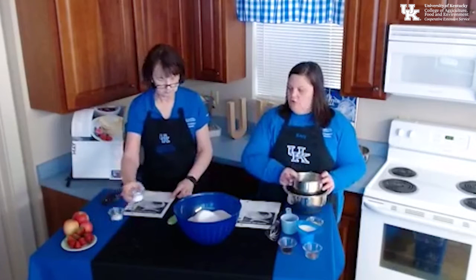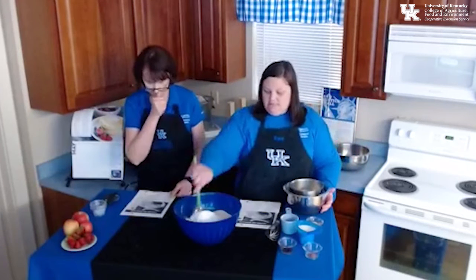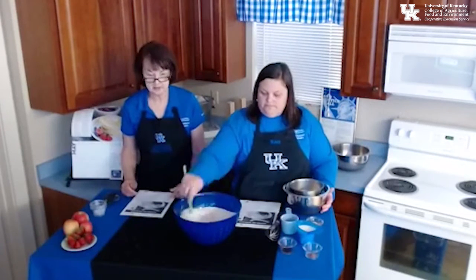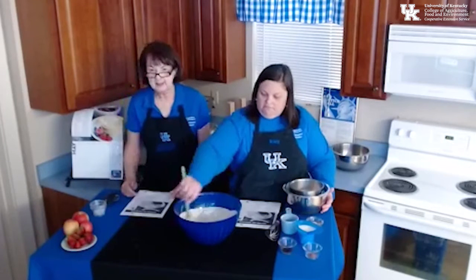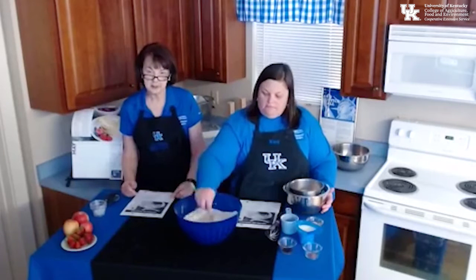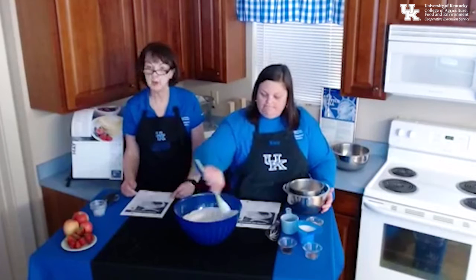Then we're going to add in two tablespoons of baking powder and a tablespoon of baking soda. And that is our master mix — we're going to mix this together well. You can also make other recipes from this mix — anything you can normally make from the pre-prepared master mixes you buy at the grocery store. You can use those same recipes, and basically you made your own and saved some money.